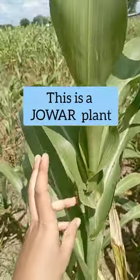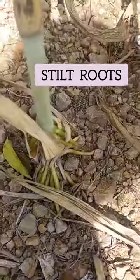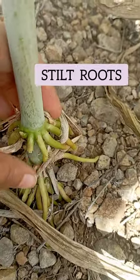Hi there, this is a Jawar plant and I am going to show you stilt root. So here you can see these are stilt roots. It is green.